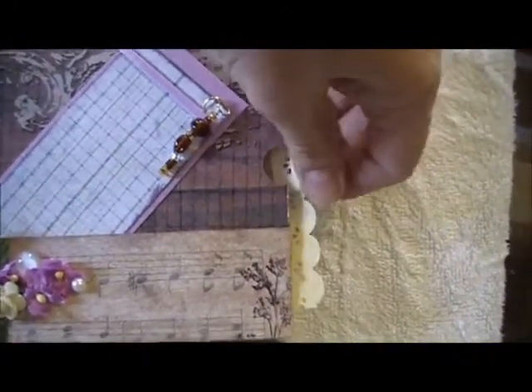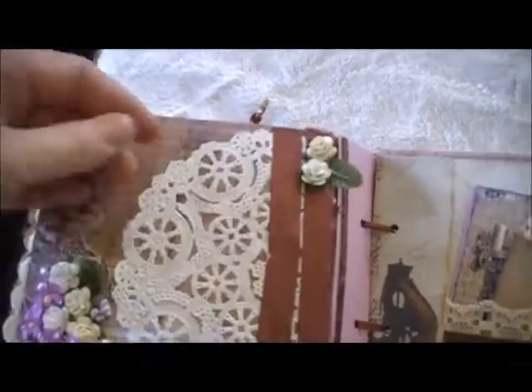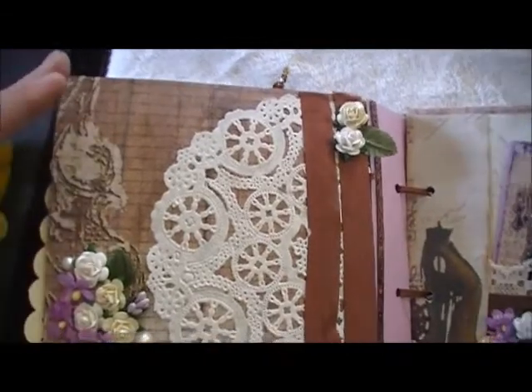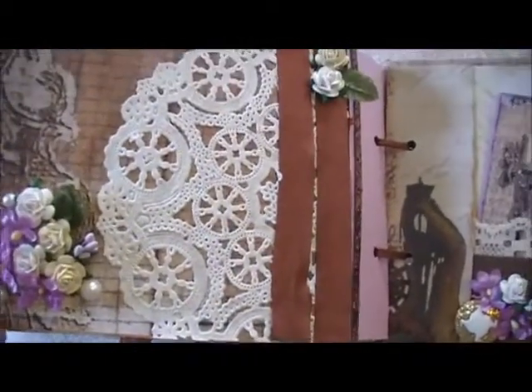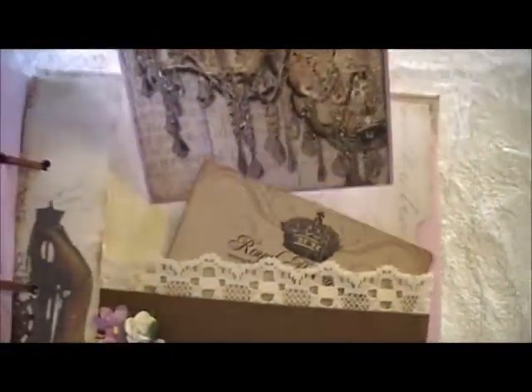Sorry if I'm making you guys dizzy with all this in and out. Here's another page — these are loose so she can put a picture behind there. I used a doily for that, and there are some more roses and flowers and halfback pearls. And here's the back page. Of course there are more tags, and this tag also has a chandelier on it.